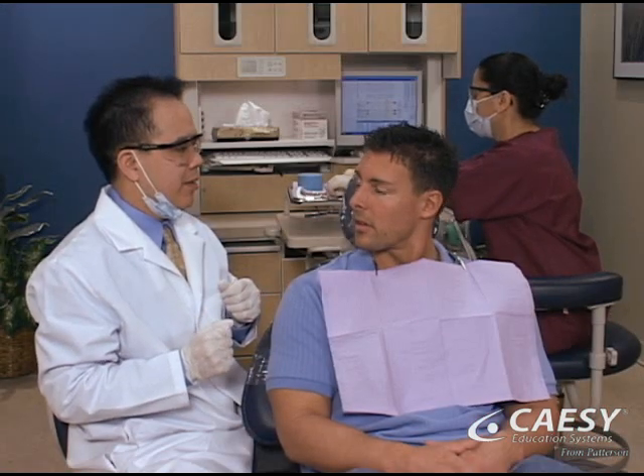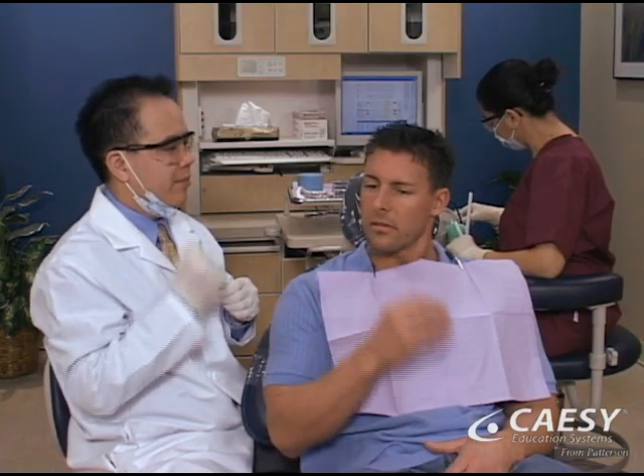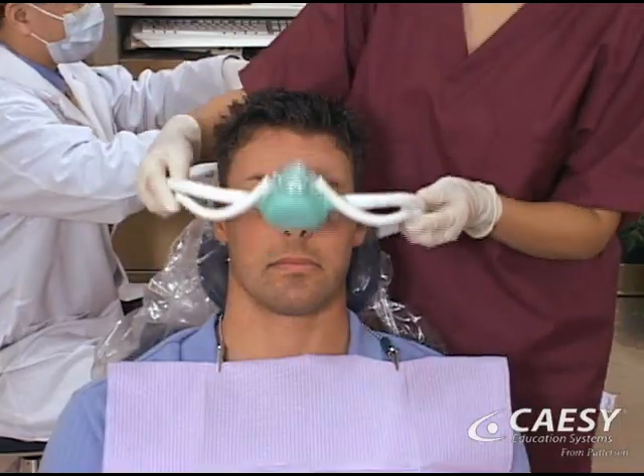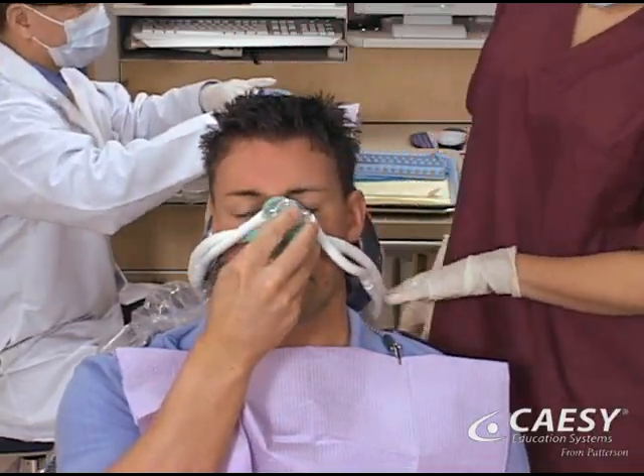A frenectomy is performed in the dental office, usually with just a local anesthetic, and only takes about 10 or 15 minutes. It is very important, however, that you remain completely still, so you may be offered sedation if you think it might help you relax more.